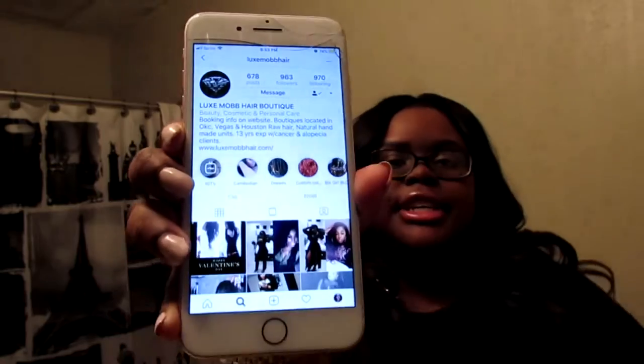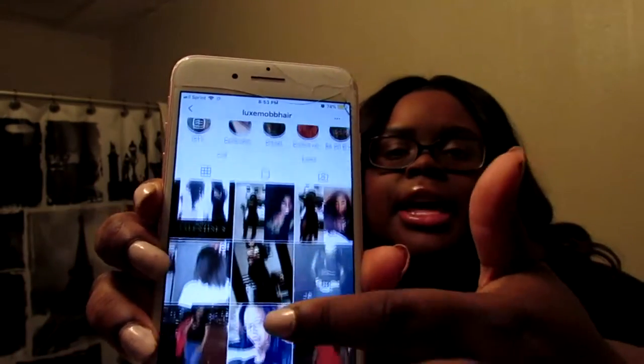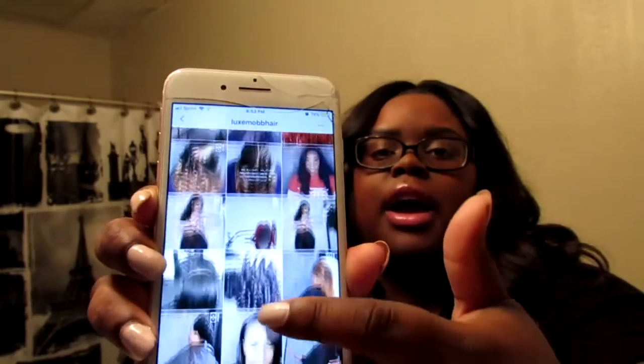So as you guys saw in the unboxing, it is Luxe Mob Hair. I'm going to show you guys their Instagram — y'all can go follow them, check them out. They have all kinds of photos, testimonials, and different hair textures like Cambodian, Eurasian — different textures, not just the regular Brazilian, Malaysian, and Peruvian.